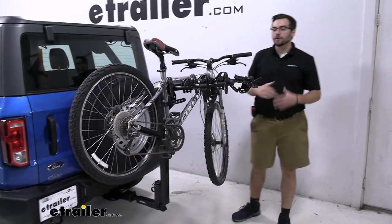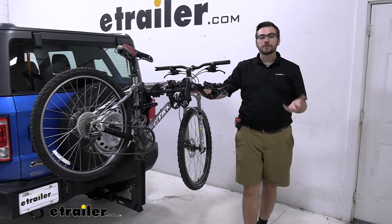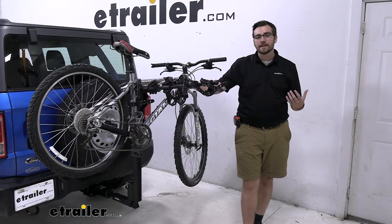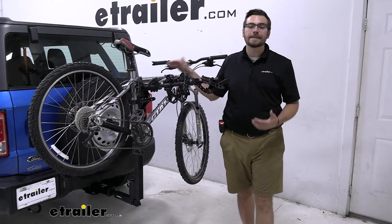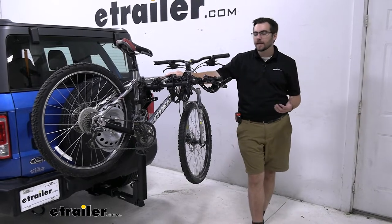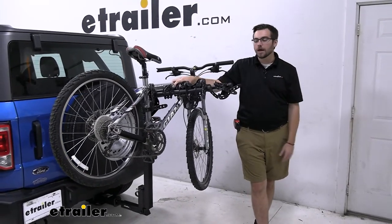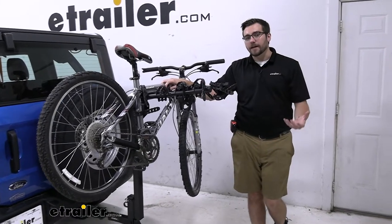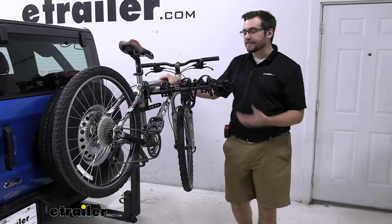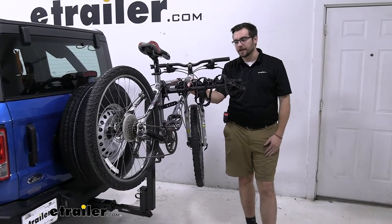The Thule Hitching Post Pro itself is an excellent little carrier. It's going to do a great job of getting some of your smaller bikes up into that mountain bike range to your destination. It does have a 35-pound weight capacity limit per bike, so it's going to be a little more limiting. If you find yourself with heavier mountain bikes, you're going to have to start looking at platform style carriers, as the hanging style just kind of limits you on that weight capability.